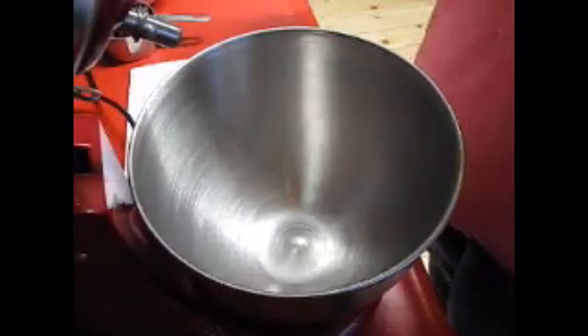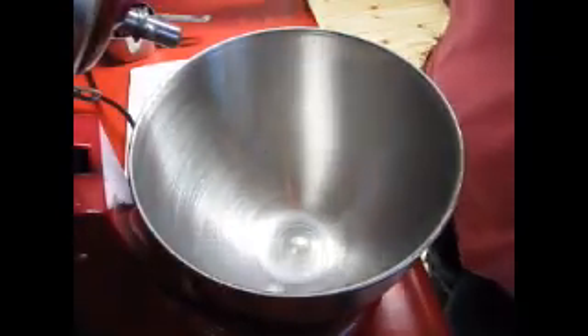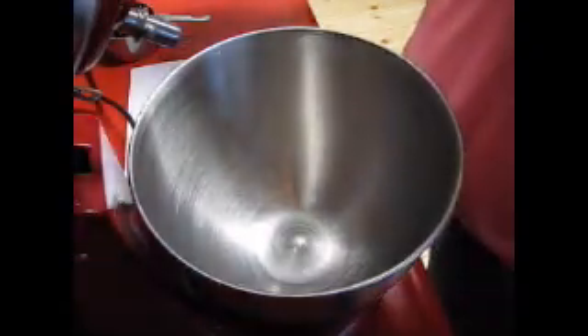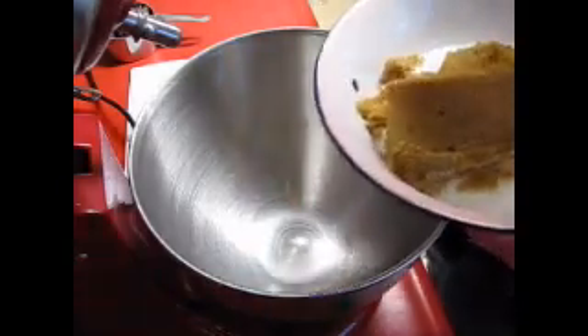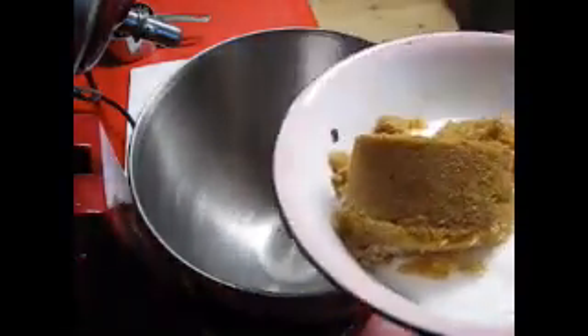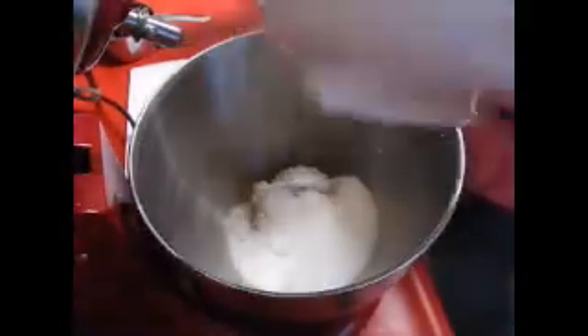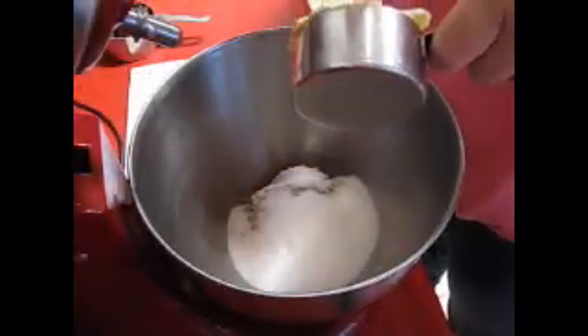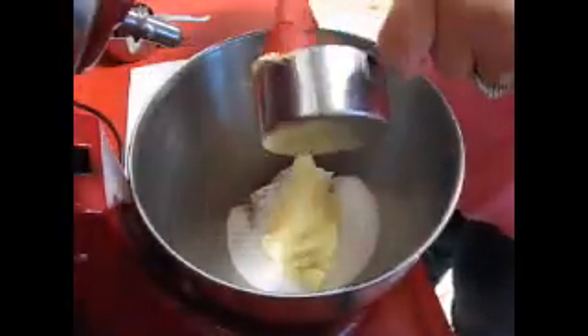Super simple, really easy. I'm gonna leave the recipe down in the description box. You do need to preheat your oven to 350. I have a quarter cup of sugar here, one cup of white sugar, and then we're going to add half a cup of butter and we're just gonna cream these together — normal stuff.